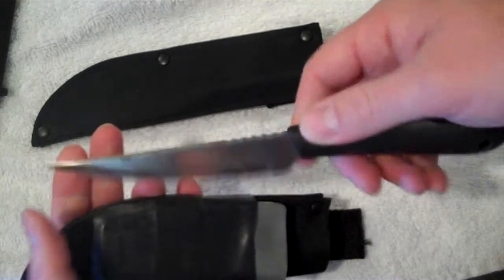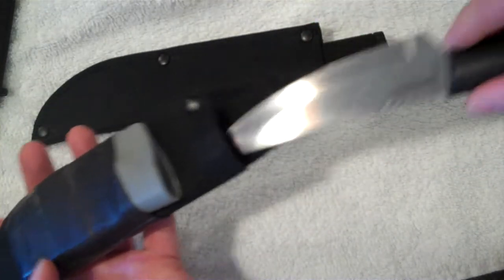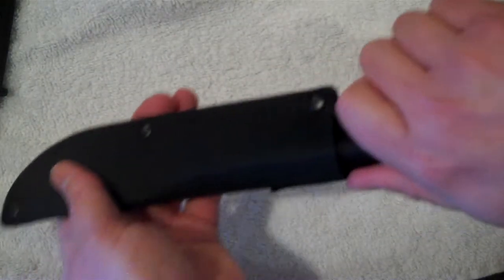This one has been my bushcrafting knife, my outdoors camp knife, since I broke my Buck 119 Special. And we've got the Finbear to see how it does also.